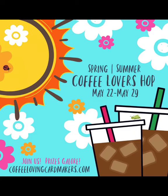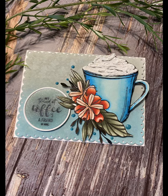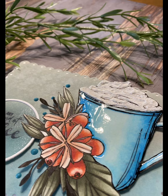Hi everyone, welcome to Bonnie Carolee Makes Cards. I am excited to be participating in the Coffee Lovers Hop — visit coffelovingcardmakers.com for lots of card making inspiration and prizes to be won. My card for this hop features Gracie Ellie Designs Coffee Queen. This video is only going to be focusing on a technique that I use to create the realistic looking whipped cream.